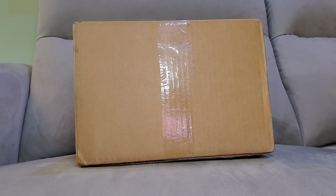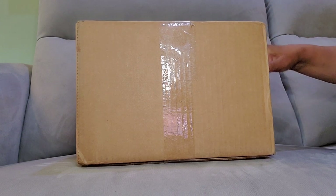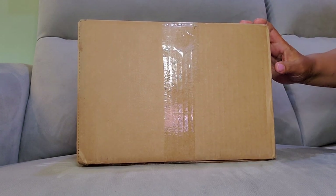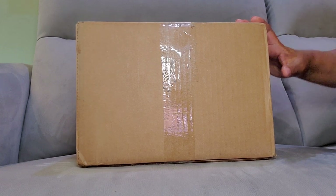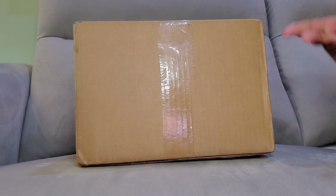Hey everyone, welcome back to my channel at Lisa J's World. Today I come to you with an unboxing from Poshmark. It is a wish list item and I'm hoping it's all that I hoped it would be. I definitely need to open this box now because I only have three days to make a decision if I'm going to keep this item or not.